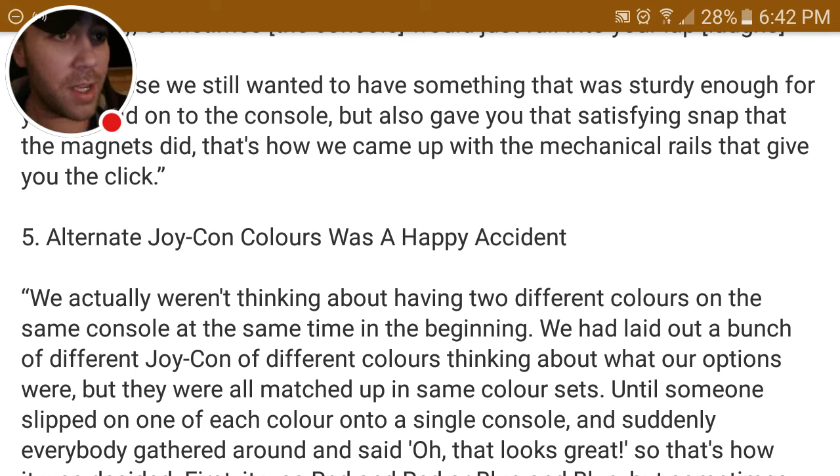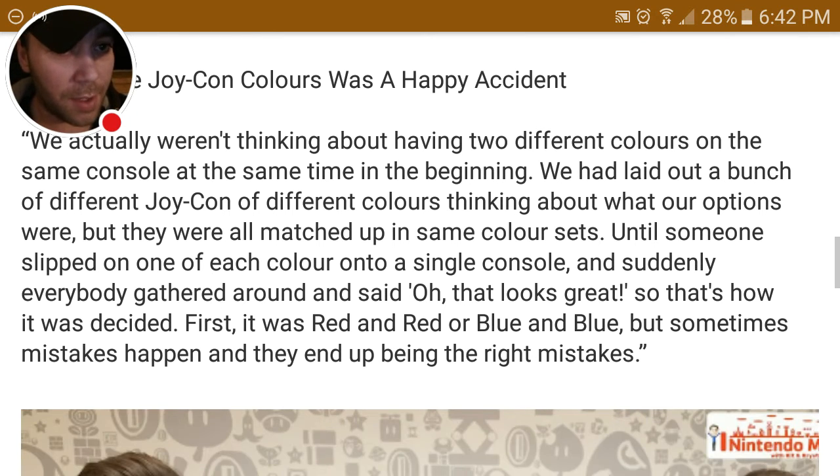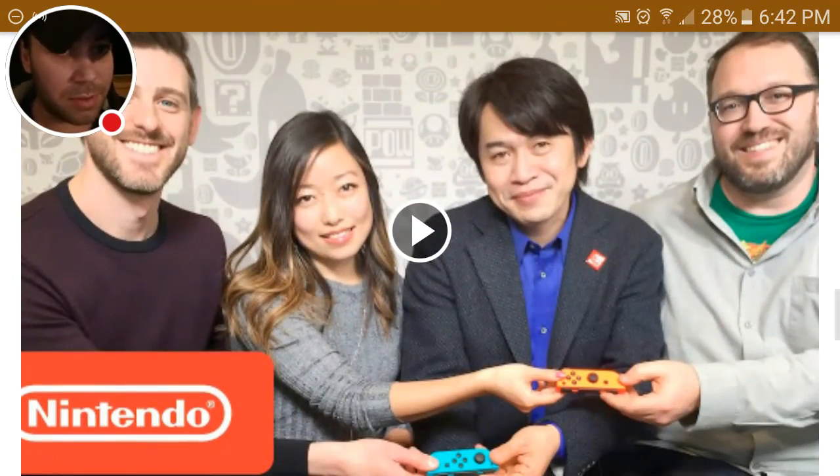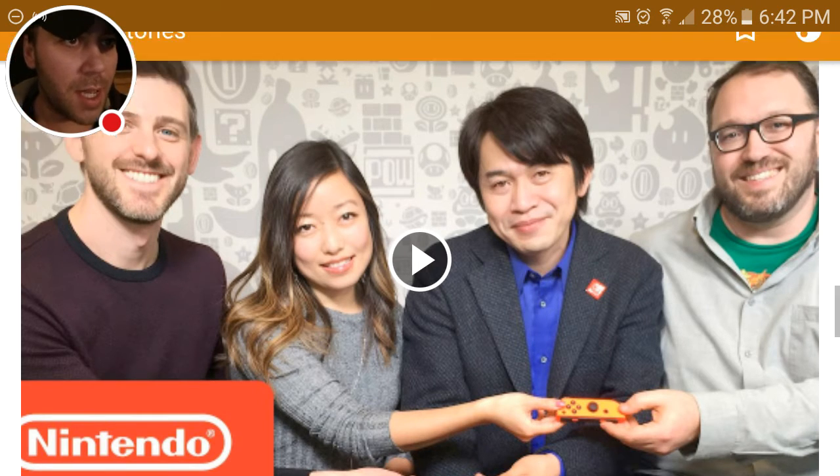I kind of think the neon colors look great too, although I'm probably going to opt for the gray ones just to make everything look uniform. I'll probably get the kids a red and blue version of the Joy-Con controller, and I also plan on getting the Pro Controller as well. So I'm kind of turning into a Nintendo Switch fanboy, as you can tell.